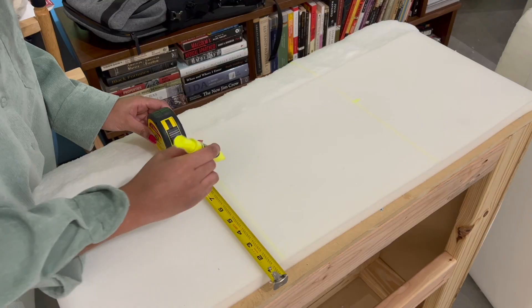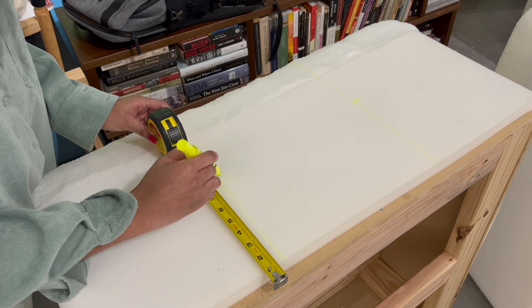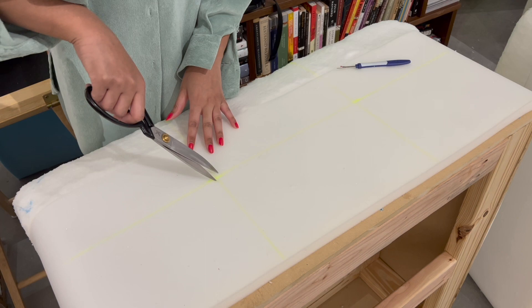Drill all four holes on the top and around the sides. Extend each grid line down the side of every ottoman and mark your holes on the upper third — I did eight inches from the bottom. Line it up across, make sure they're even, then cut out the excess where your holes are and drill here as well. Do this on all four sides.